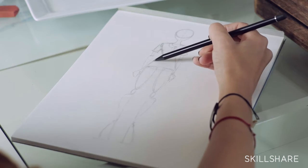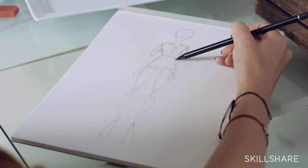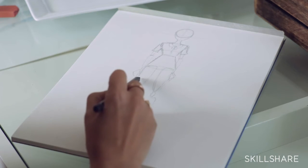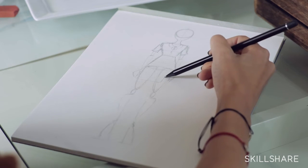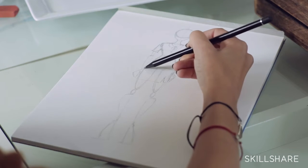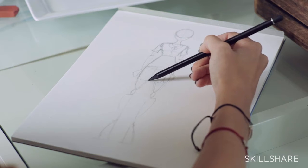We'll put her in a pencil skirt. If it's a fitted skirt, you follow the lines — very easy. It would fit right against her hips. Watch the client's photo to see how far the skirt comes down and just add that in. You follow the lines that you already have from Step 1, so this step is pretty easy.